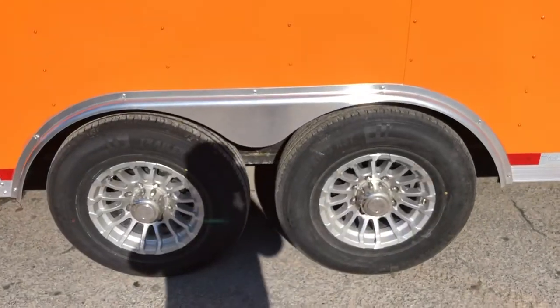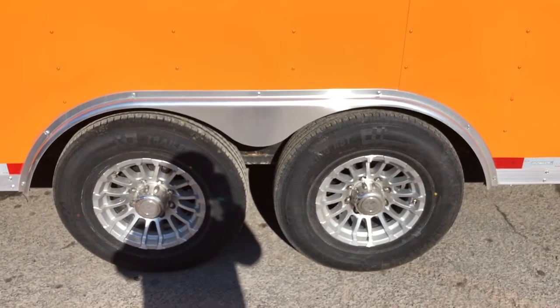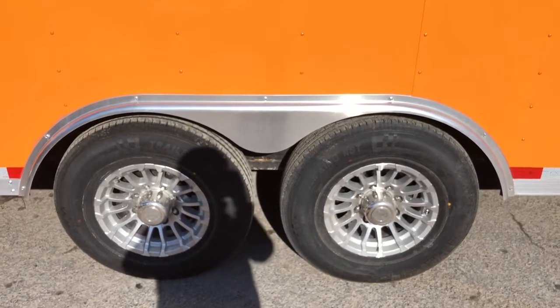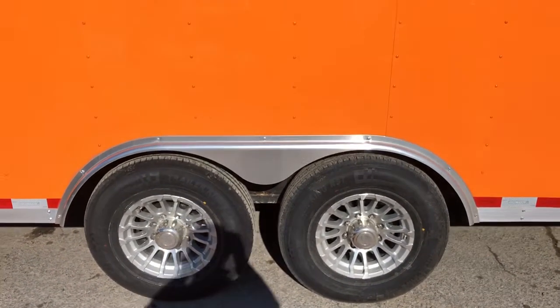With a 14,000 GVW, of course, we're going to jump up to an eight-hole wheel. It's going to be a 16-inch tire — 235-80R16 10-ply radial. Now with the Landscape Pro here, we're going to go to a torsion suspension.